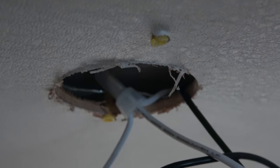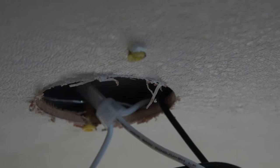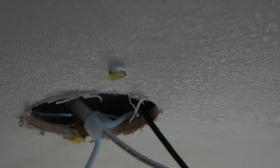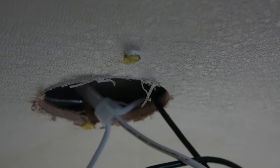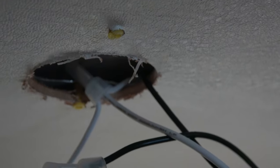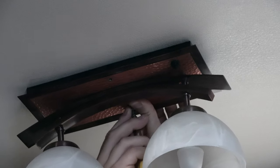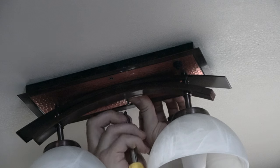Now all I gotta do is screw these things in and we'll be good. Just take your time putting those in and tap them in real easy, because if you don't they bust. I was fortunate enough to get that first one in far enough and it'll still have enough bite to work. Put those in and screw in the screws that were provided. Better if you have your screw already attached to your screwdriver — get the light up in there, line it up with the wall anchor, and screw it in.